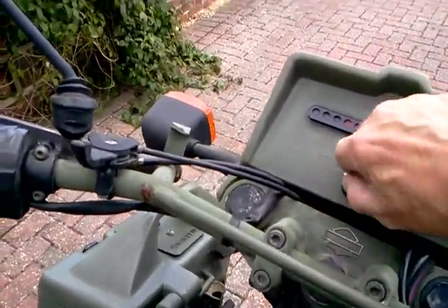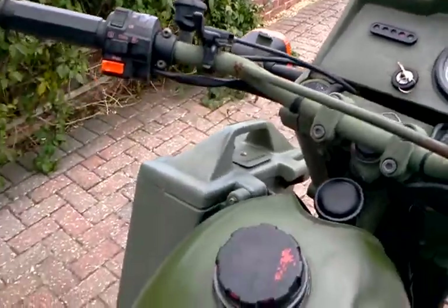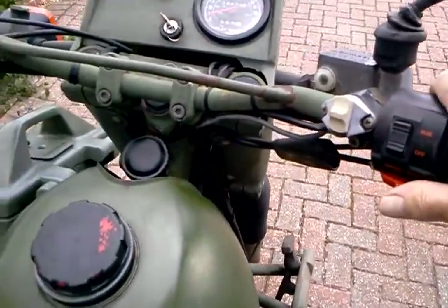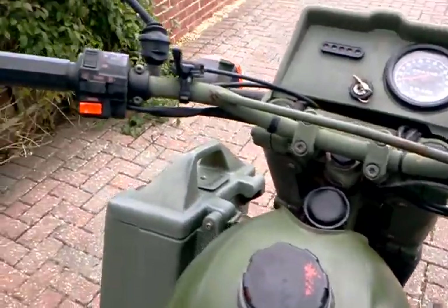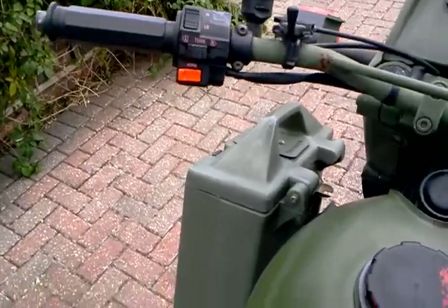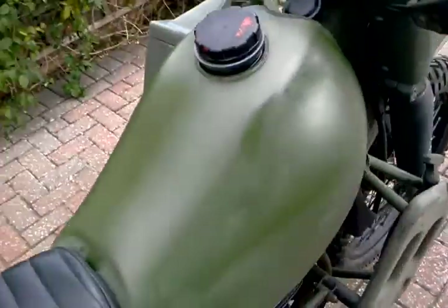Just about to start it. First thing, put that to start the engine on run. The starter switch is there, there's the choke — I'm not sure how that works yet. It starts quite easily.